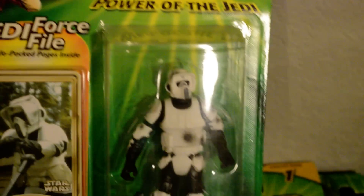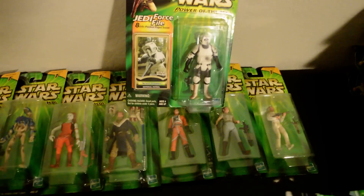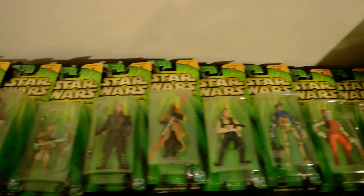Those are the Collection 1s that I have. There's a few more — I'll probably do an update video when I get the other ones that I'm missing. Thanks for watching.